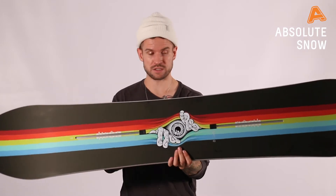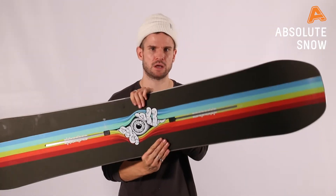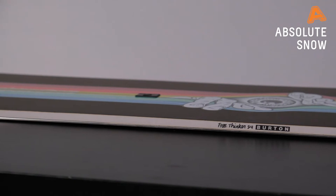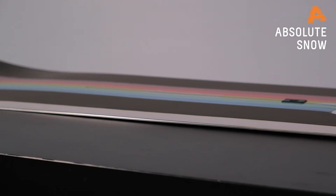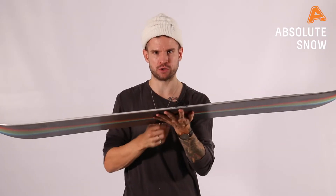Center stance, true twin — great for freestyle, great for riding the other way around. If you want to do some spins or ride in the park, it's great fun. It has straight camber, which gives you grip, stability, and pop. This board will perform well riding quick, but it'll also perform well if you want to play around, though it's more for the traditional rider.